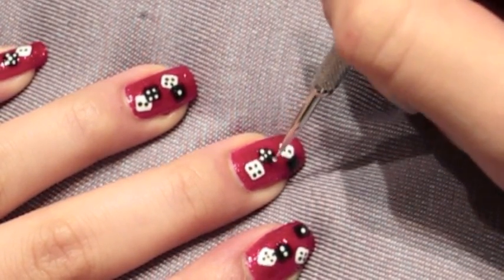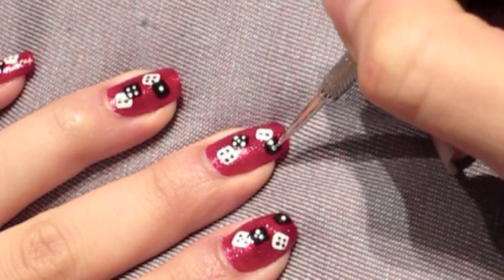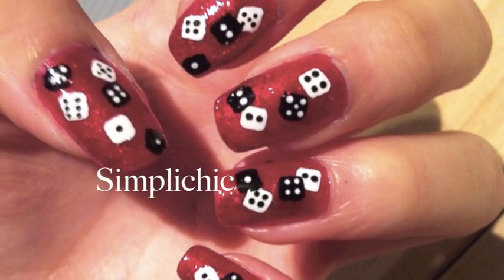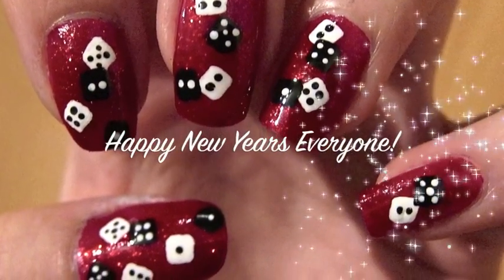For clean and chic dice, you want to make sure to leave a gap between each dot so that each dot is well defined and separate. Lastly, don't forget to finish off with your favorite top coat for added shine and also for your design to last longer.